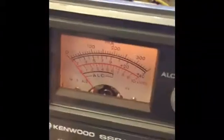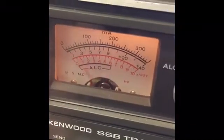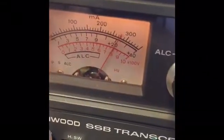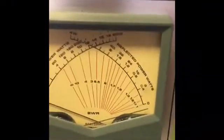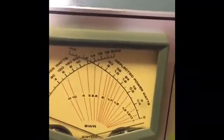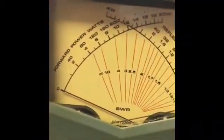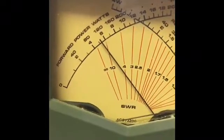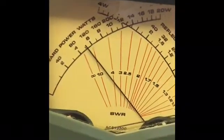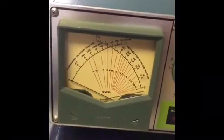Let's double check our current — plate current is 220 milliamps. Our high voltage is about 800 volts. So 800 times 220 is 164 input watts. Our output power — we're at about 105 watts. Bang, right on the money. So 225 milliamps, 105 watts output.